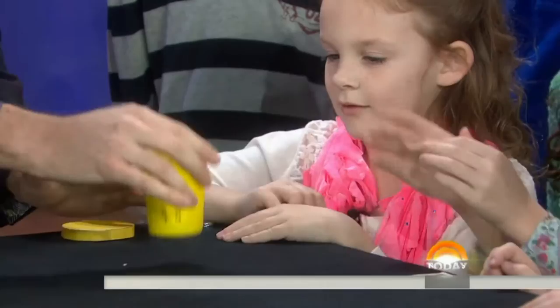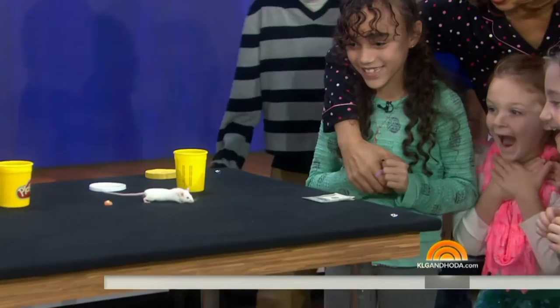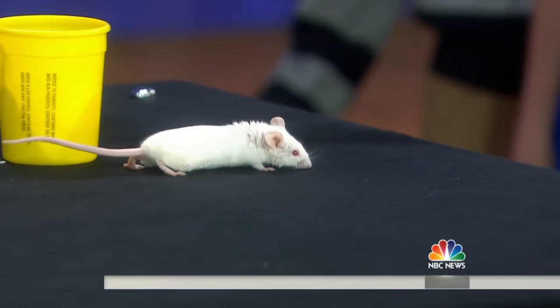Put the cheese inside the yellow canister. The cool thing about magic is that you can make the make-believe real — and that's a real mouse. That is awesome! Wow!